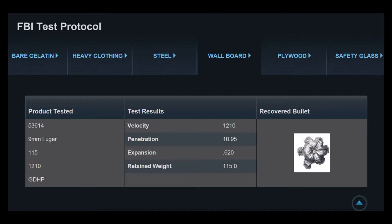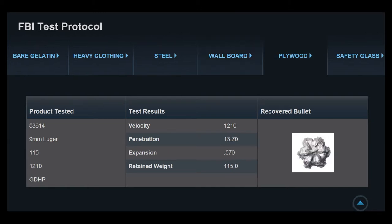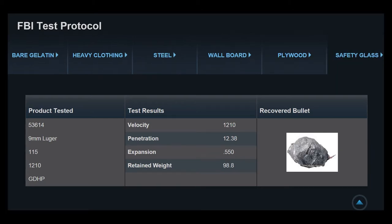Looking at the data off the Speer website, some of this looks a little optimistic, so I'm anxious to get out in the field and see what we find. For plywood, Speer is reporting 13.7 inches of penetration with expansion to 0.570 — a little more expansion than steel, but still not in the range of what they report for gelatin, clothing, or wall board — again with complete weight retention reported.